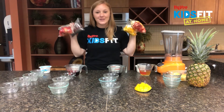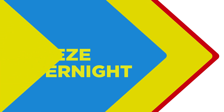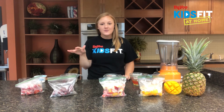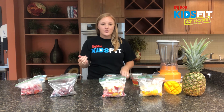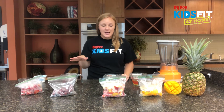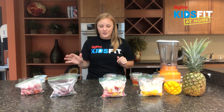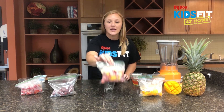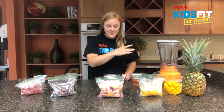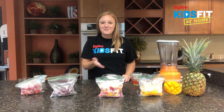Now I'm going to take our four smoothie packs and stick them in the freezer. Once they're good and frozen you can take them back out. We used fresh fruit in our packs but you can absolutely use frozen fruit — it's picked at peak ripeness and put in the freezer, so it has all the nutritional quality and is sometimes even more affordable. When you're ready to blend, just add the pack to the blender along with your juice and yogurt, and blend them up.